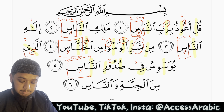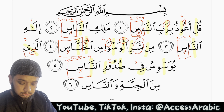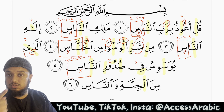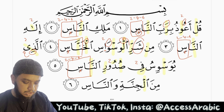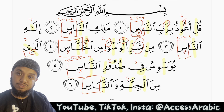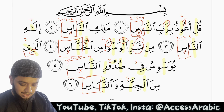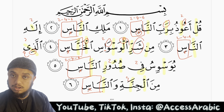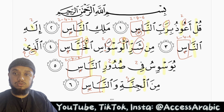Minal jinnati walnaas. Minal — laam sakinah is harf tawassut so we continue the sound a little bit. Minal jinnah — noon mushadda, ghunna for 2 harakat. Minal jinnati walnaas — once again we have mad tabi'i so we stretch it for 2 harakat. Mad aarid lissukun — 2, 4, or 6. Because we stopped on the seen, it is harf hams, so we prolong it.